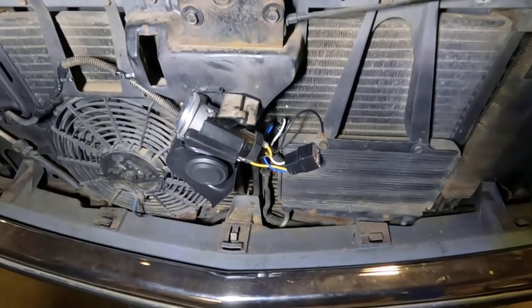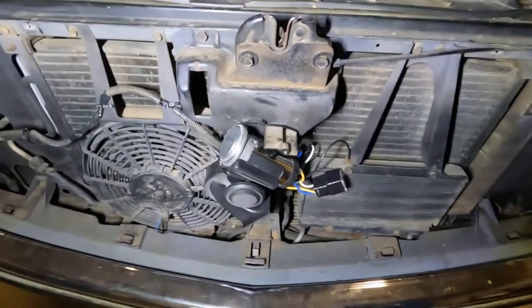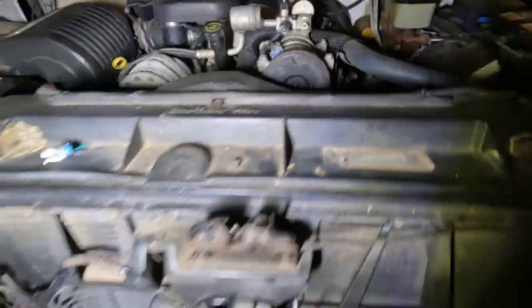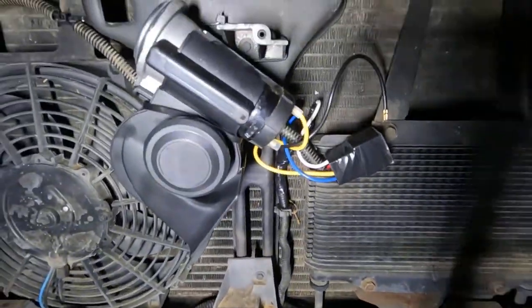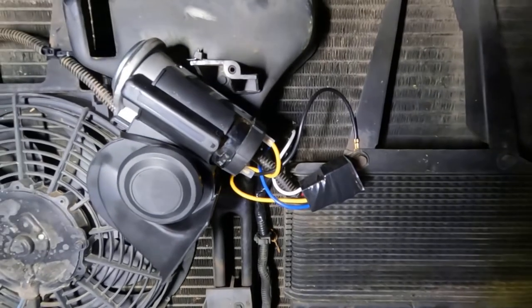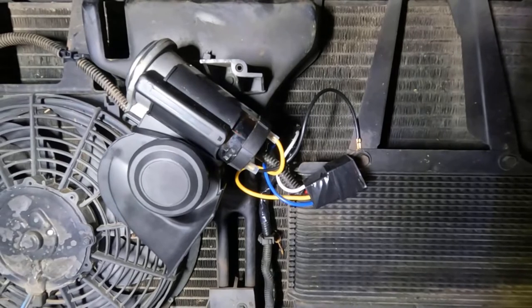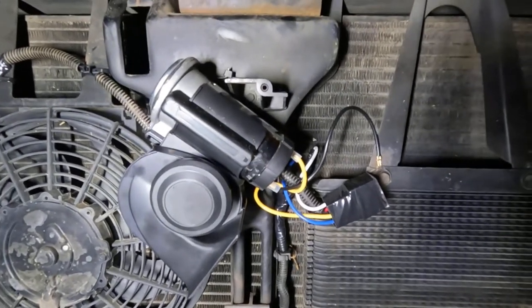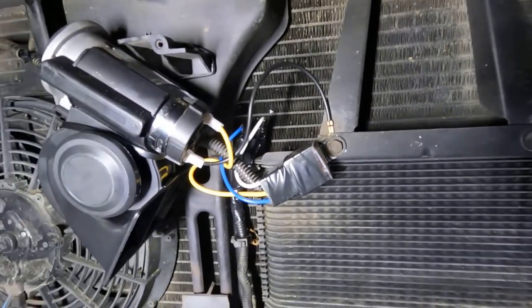Like I said, you can put this on any vehicle — it doesn't have to be a truck. You can put them on cars, and it doesn't have to be mounted on the front like I did. You can mount them over in your engine compartment, just wherever you've got room. I just wanted to show y'all kind of what I did on this particular truck. So if you have anything like a 94, 95, 96 on up to a 2000 Chevrolet, all this should be pretty much the same.